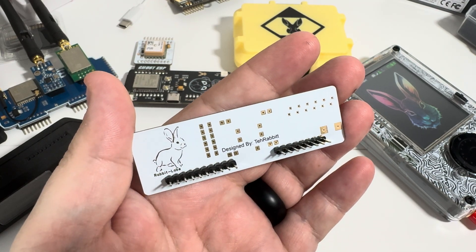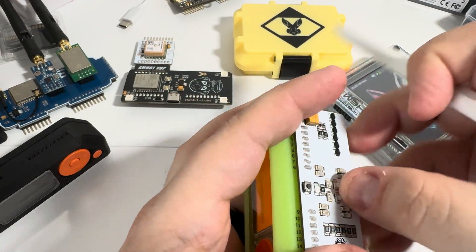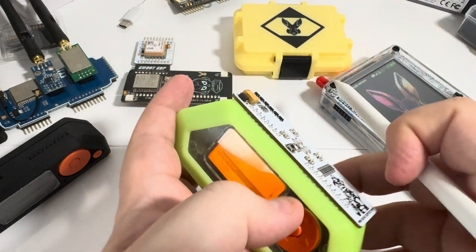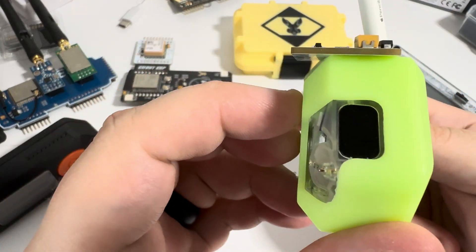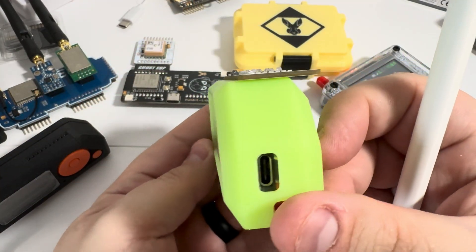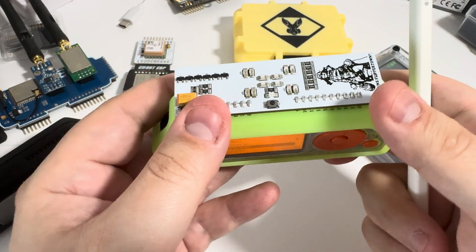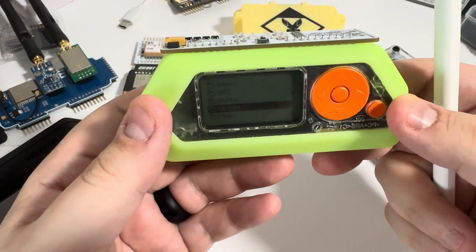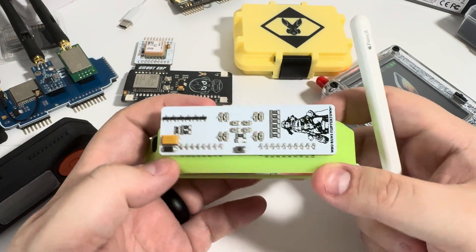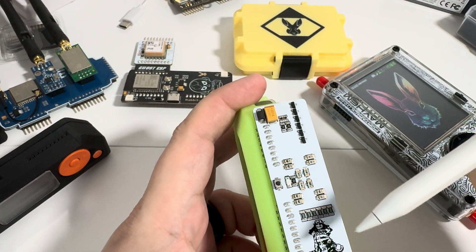On the back side, we have gold plated solder pads and 'Designed by the Rabbit' — Rabbit Labs. When you put it on your board with a case, it sits super flush. There's no wobble, no play, no space between the case and the board. It sits right on top and when you click it in, you can feel it snap into place. It's perfect.